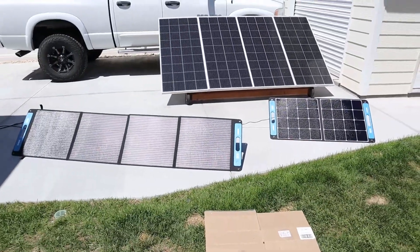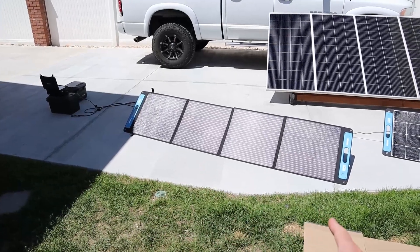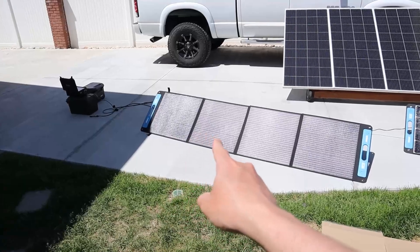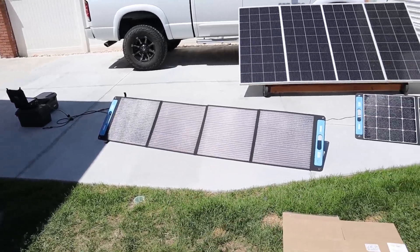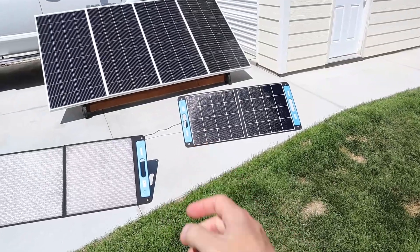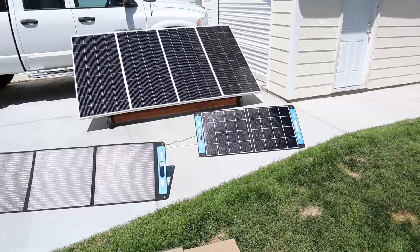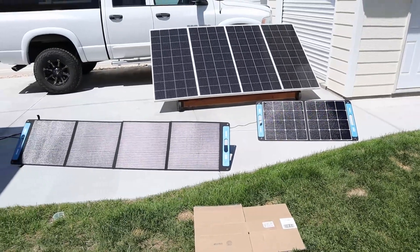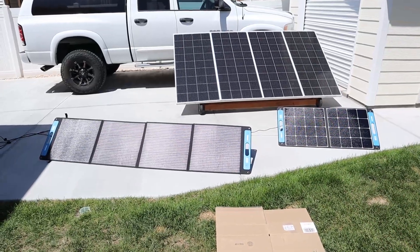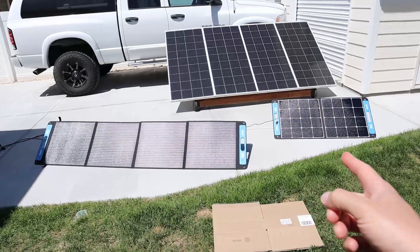Now what's the practical application? As shade moves onto the SP150, I'm still going to get power from the other three panels. For the SP100, if shade hits one panel I would lose power to the whole entire thing. Now is that a deal breaker? Not really, because I like to move my panels around — these are very lightweight and easy to move — and I try to get as much power as possible. But now you guys know how each one of these are wired together.